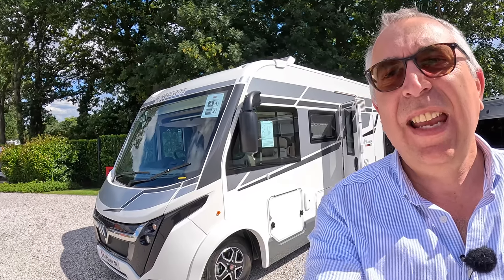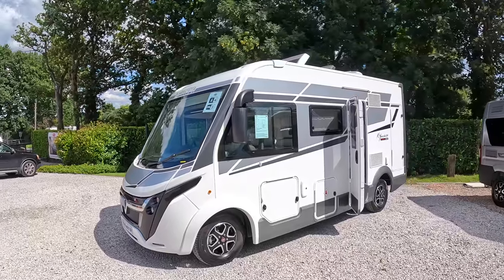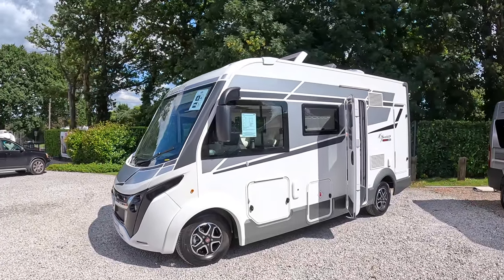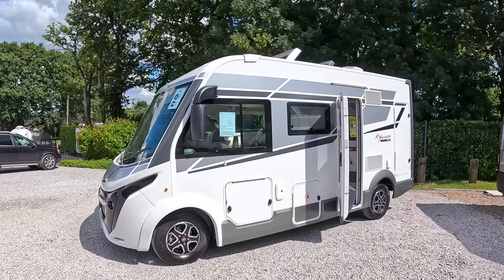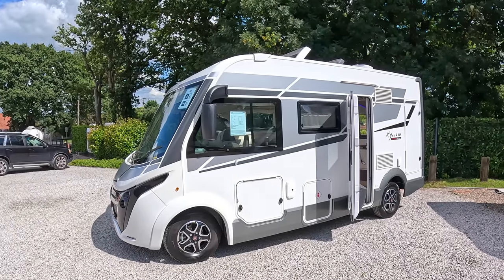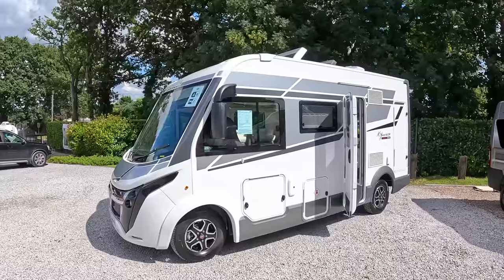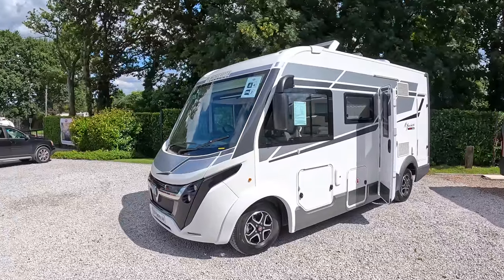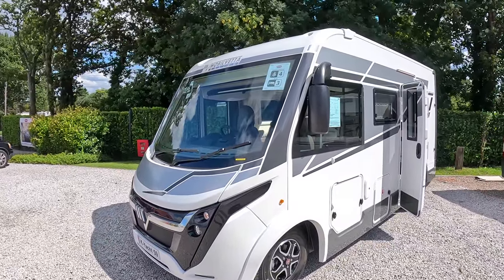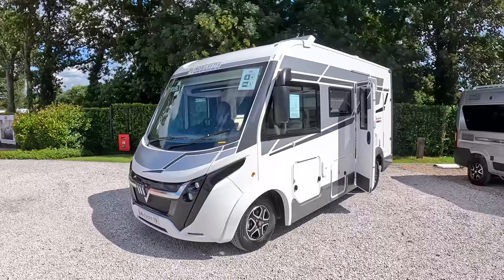This is a Mobilvetter K-Yacht Technoline 59 — probably the most compact A-class motorhome I've ever seen. It's actually just fractionally under six metres, it's 5.99. You can have these at just under three and a half tonnes to drive on a standard driving licence, but this one's been upgraded to 4.4 tonnes, which means you need a C1 licence, but also means you have over a tonne of payload — a very nice feature.